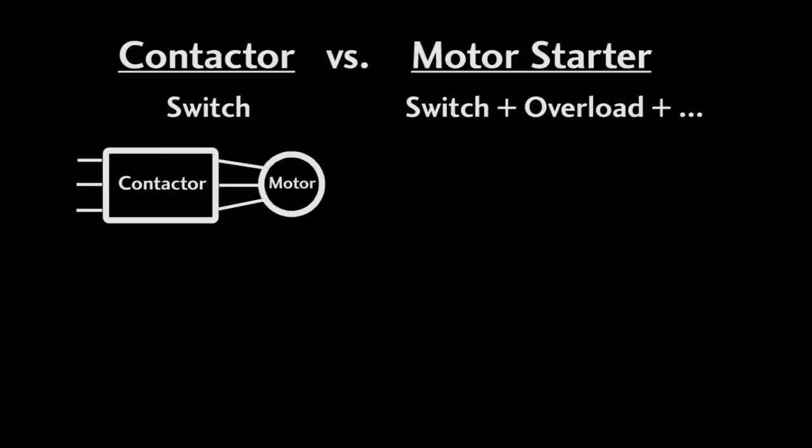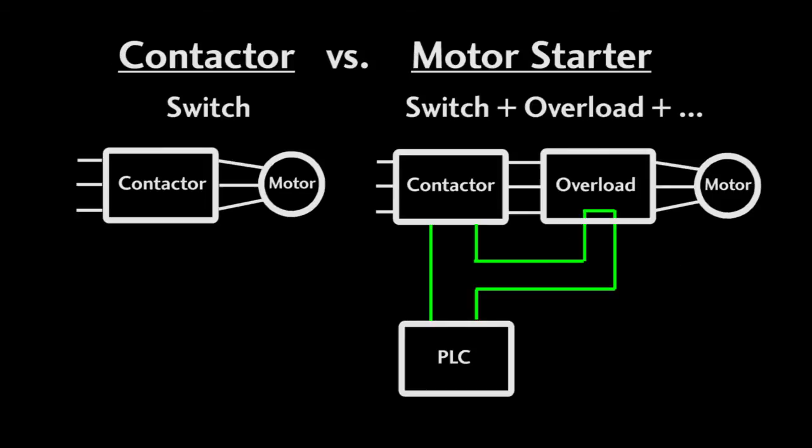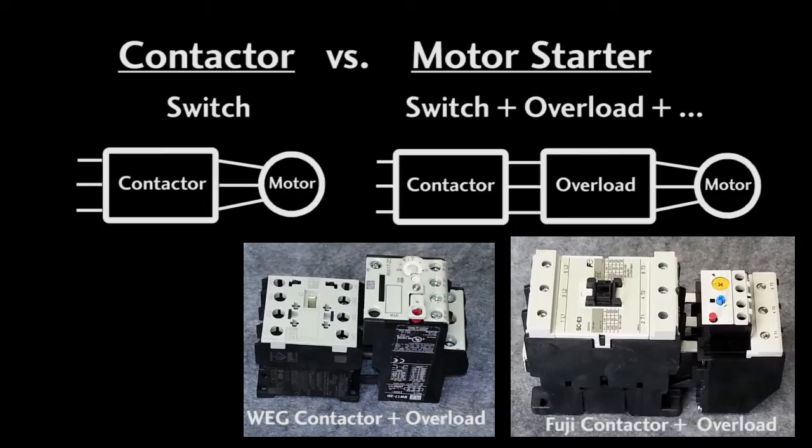Typically overload protection is added as a minimum — covered in a separate video. In general, an overload is just a device you add in series with the contactor to protect the motor from loads that are too heavy for the motor to handle for long periods of time. You wire the overload contacts in series with the contactor's coil. When it senses an overload condition, it kills power to the contactor's coil, which opens the contacts so the motor won't burn itself up. Here is an overload for a WEG Mini contactor and here is one for a Fuji contactor.